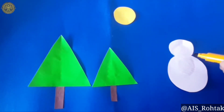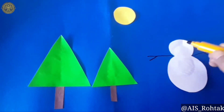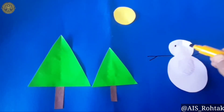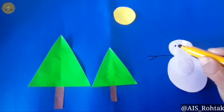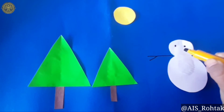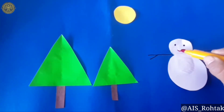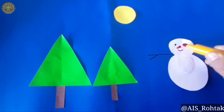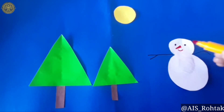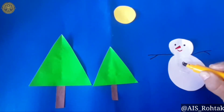Now take the black sketch pen and draw the hands of the snowman — just draw a straight line and a slant line. For the eyes, draw two dots with the black sketch pen. For the mouth, draw a smile, and for the nose, draw a triangular shape with a red sketch pen. Now draw two buttons on the center of the clothes with the black sketch pen.